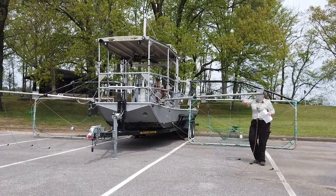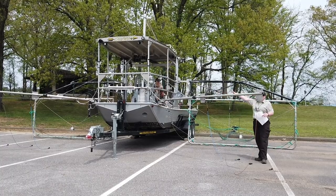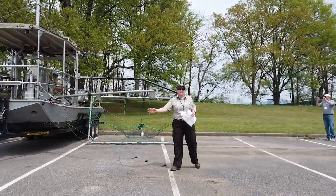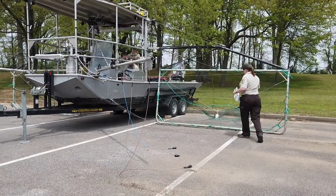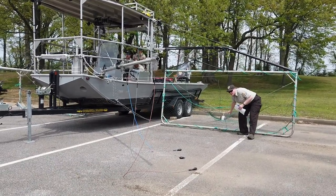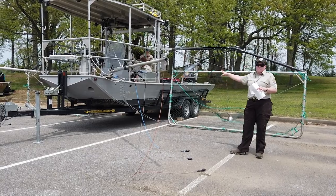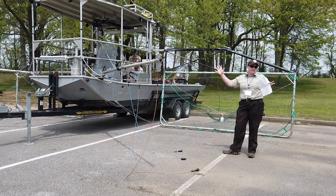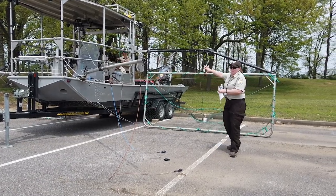We have our front quadrants — quadrant one, two, three, and four. The anodes are different: on the front we have cable droppers, whereas in the back we have hemispheres. As the electricity comes out of the system, it is distributed to those four zones with approximately 60% of your amps going to the front and 40% going to the back.